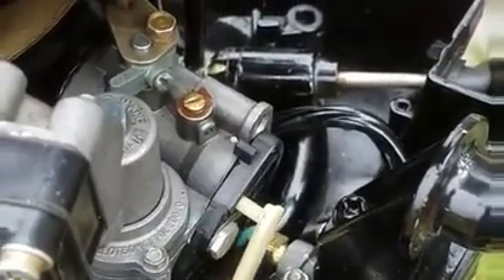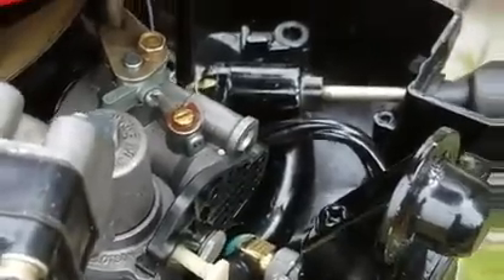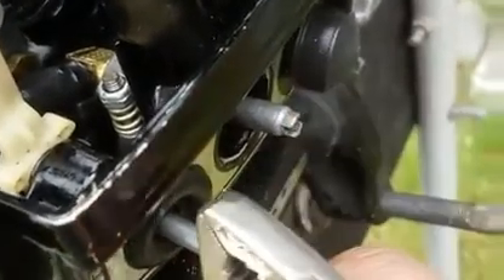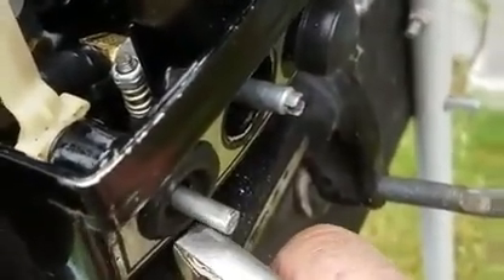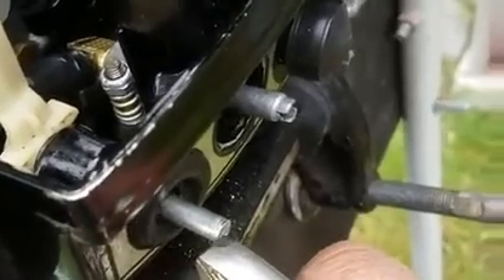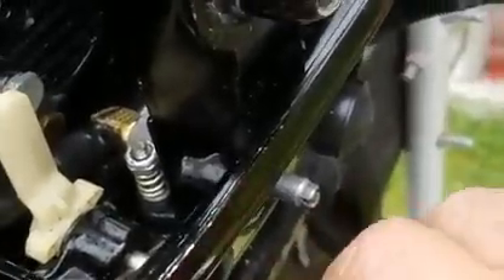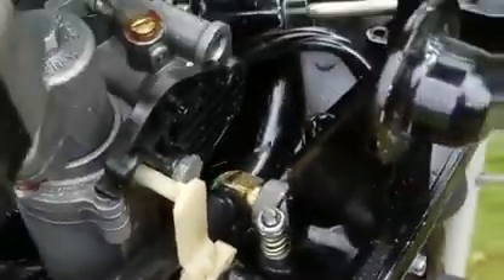So I'm going to find one that has a slot in it already, and then I can grind down one side of this. That way when the set screw goes in, it'll hit a flat and it will be stable for it to turn back and forth.